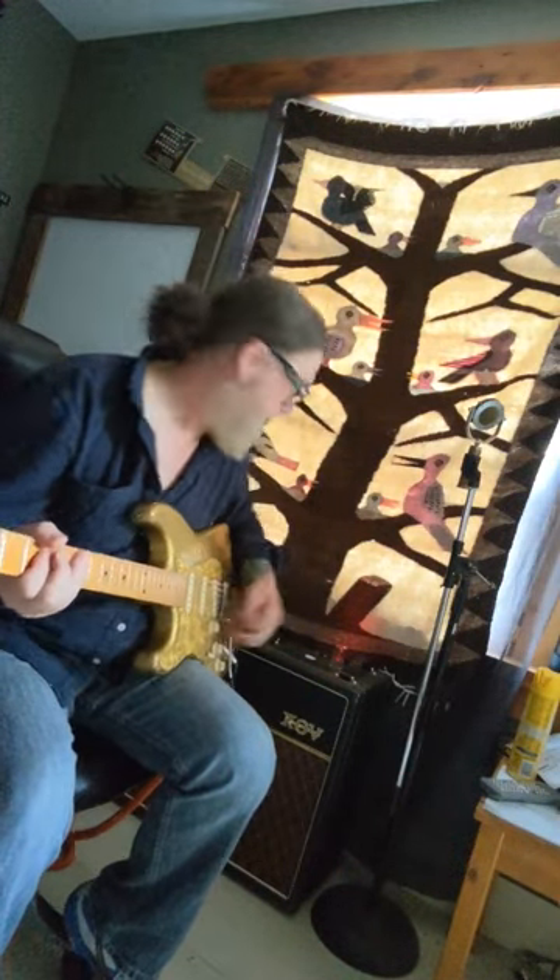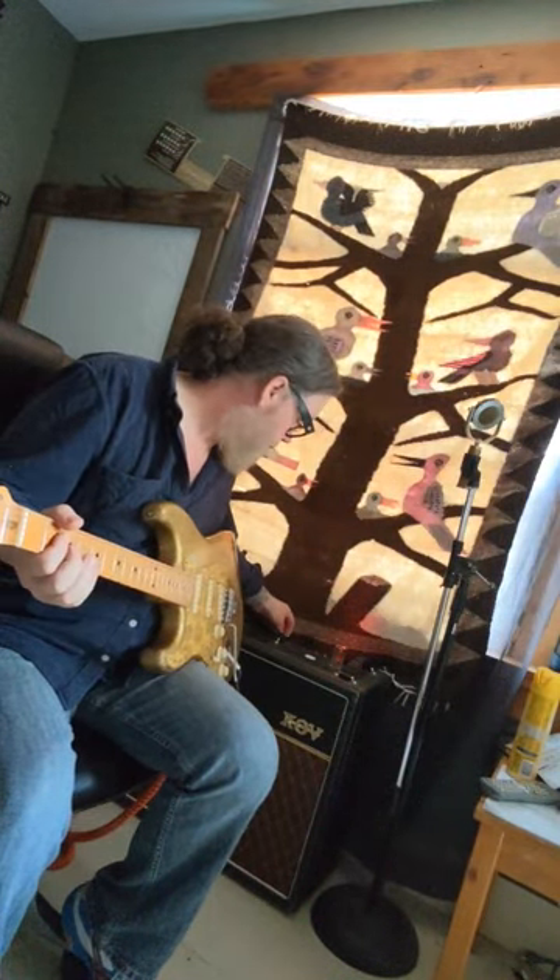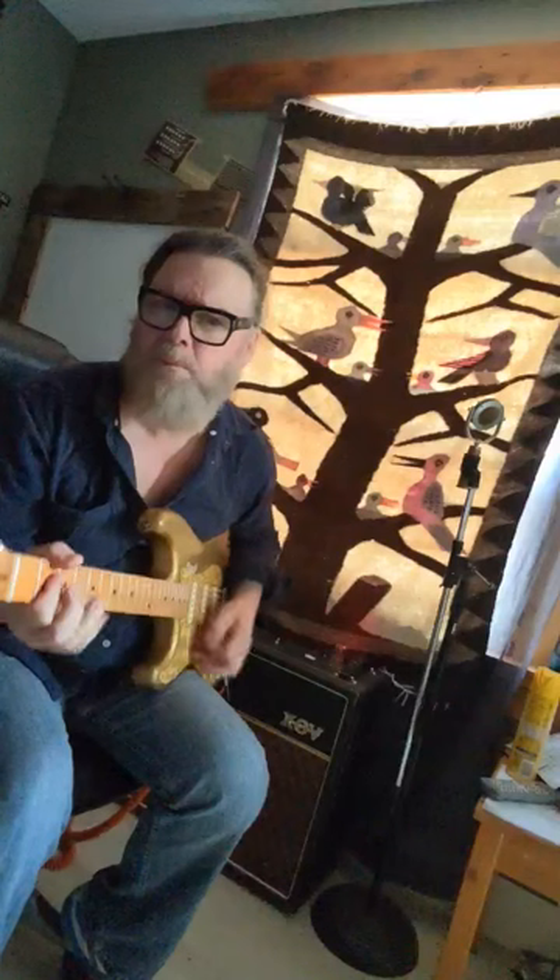Here it is with the trem. And off. To me it sounds like it disengages because the amp seems to pick up a little bit of fullness, but I don't know — that's why I'm asking all you Vox guys.